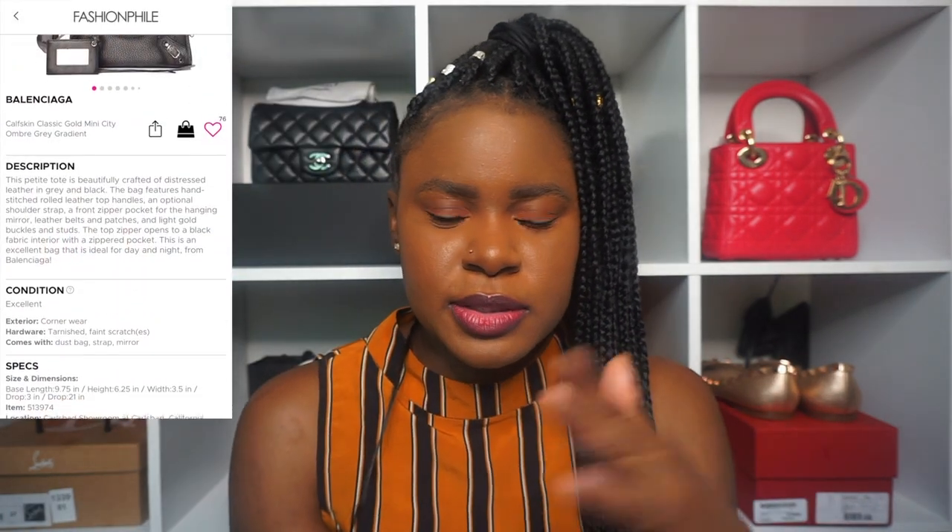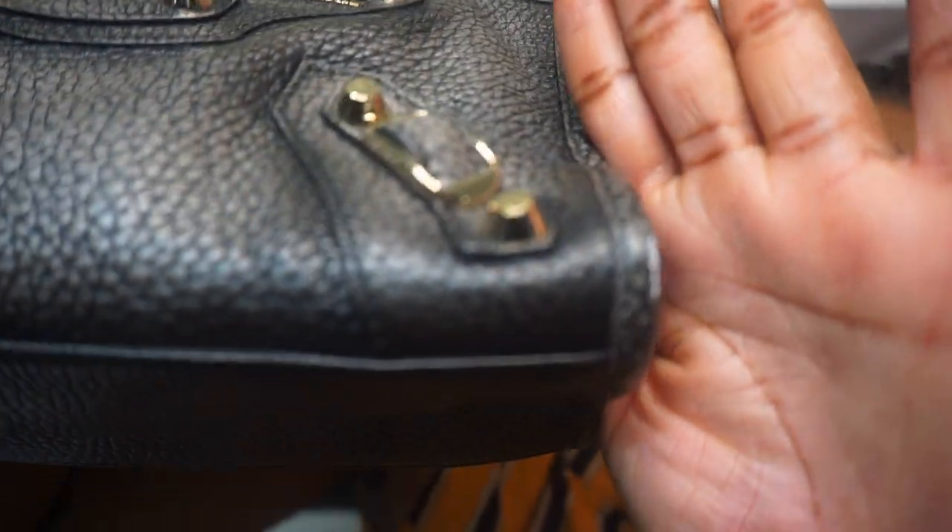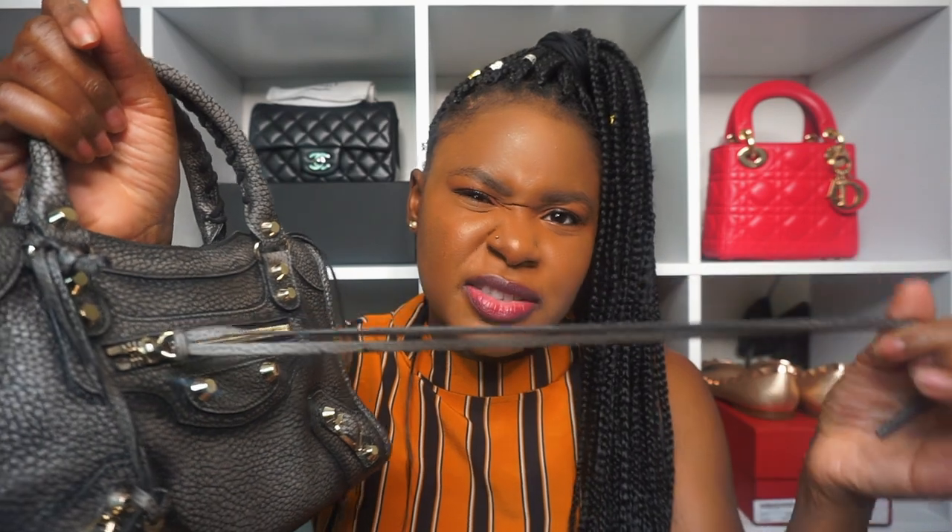I don't have a gray bag, and it's coming off true to color on camera. Fashion File had this listed as excellent condition. I'll put a screenshot on screen so you can see — for the exterior it listed corner wear, and hardware said tarnished with faint scratches. Honestly, I don't really see any corner wear on the back except a tiny little thing. The scratches are just on the zipper pull, but I don't see anything alarming that would make me not want to keep the bag.